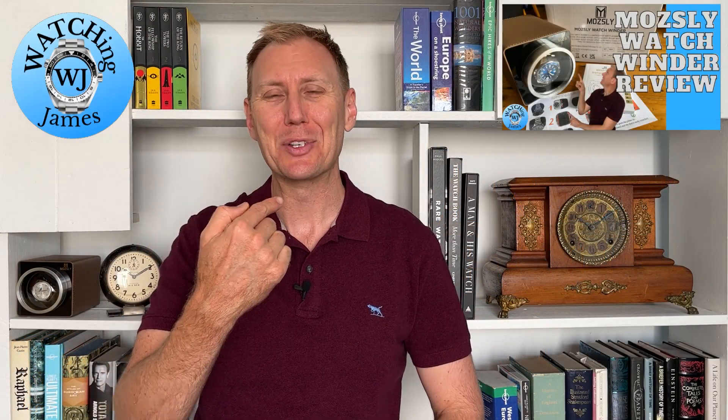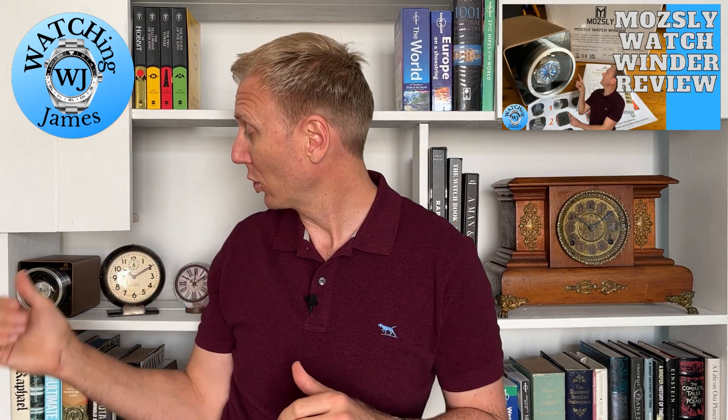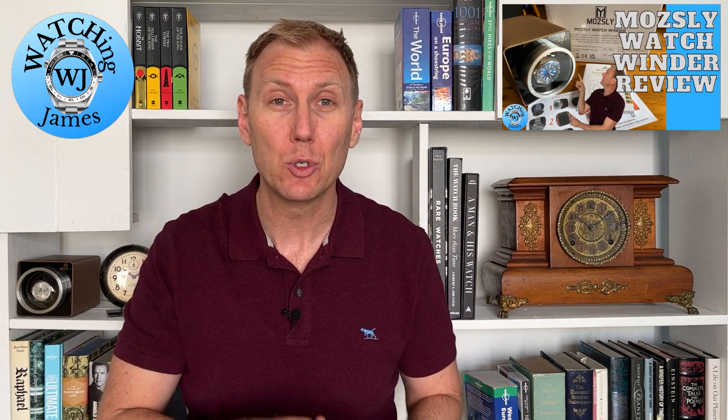Hello, you're watching James. My name is James, and today I am talking about watches — in particular, watch winders, and specifically watch winders from the brand Mosley.